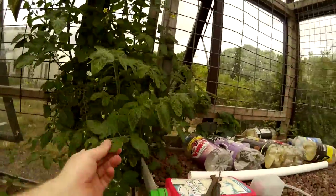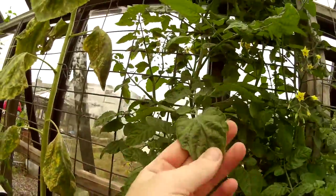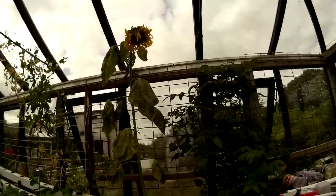If you take a look at these tomato plants which are growing in the soil, there's no real major signs of deficiency. We've got some peas growing which are producing peas, and a sunflower which I think has got too warm.